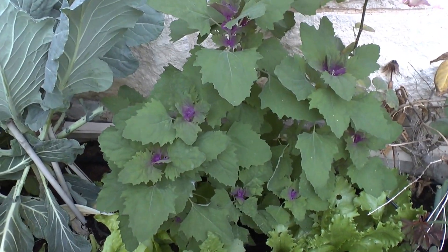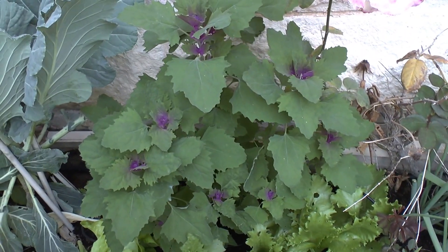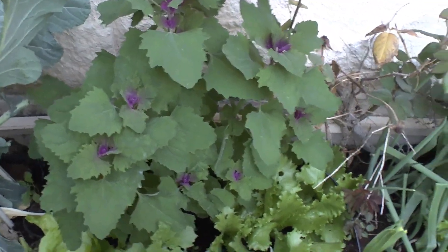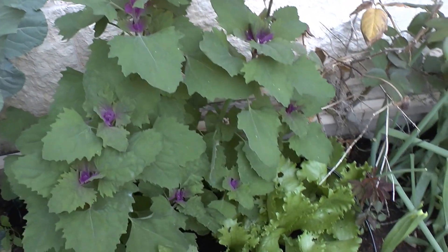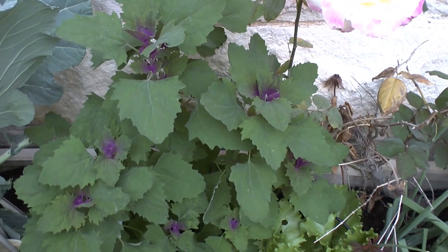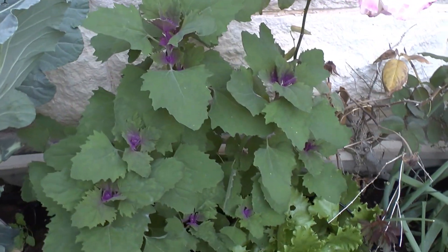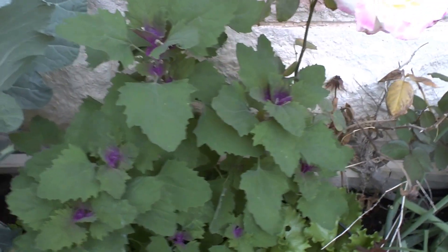Spinach tree, or magenta spreen, from growplants.org. This is not actually a tree — it's an annual plant, most closely related not to spinach but to amaranth or quinoa, mostly quinoa.